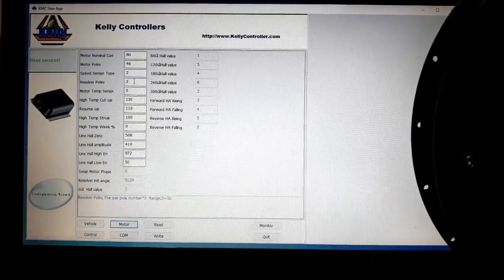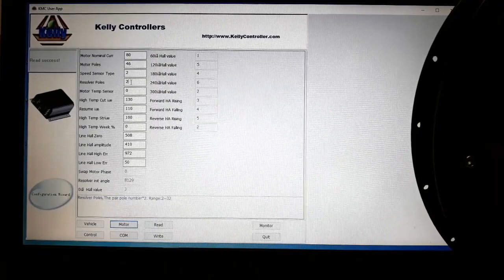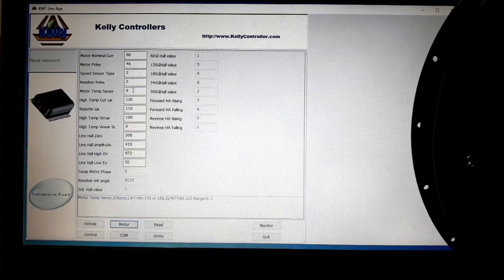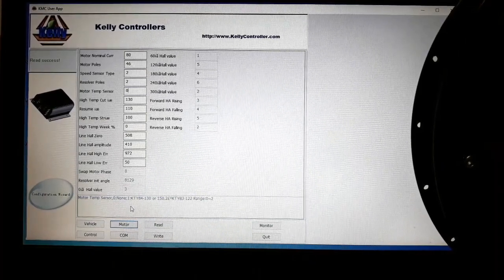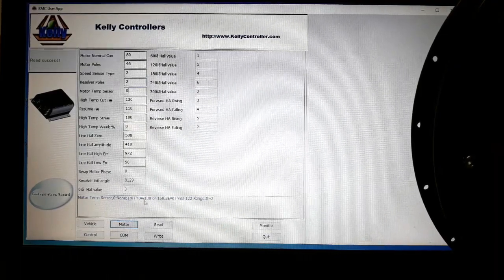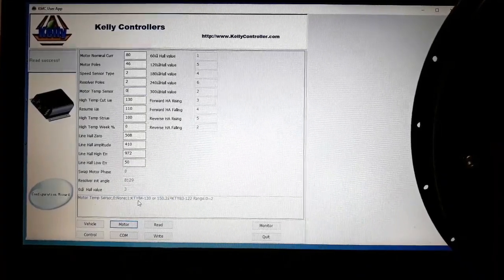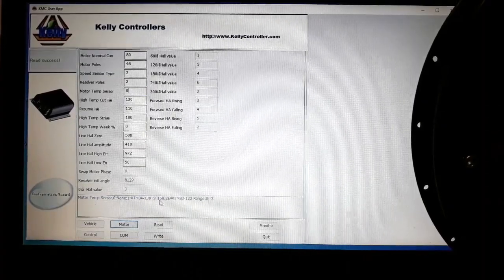If you have a resolver motor, you will also have to enter how many sensors the motor has. The next value is the motor temperature sensor type — what kind of sensor your motor has. This controller only supports two kinds of temperature sensors: the KTY84-130 or 150, and the KTY83-122.